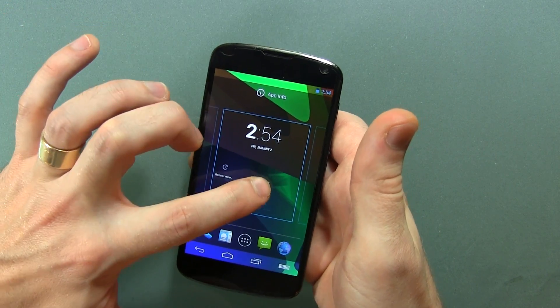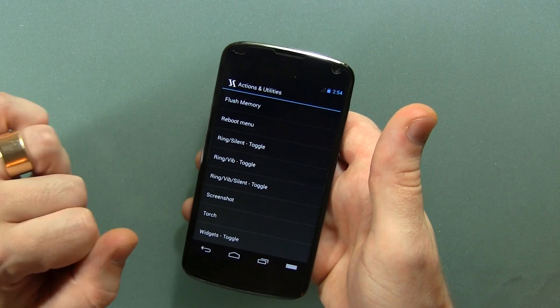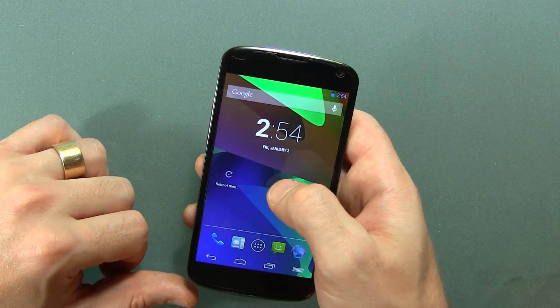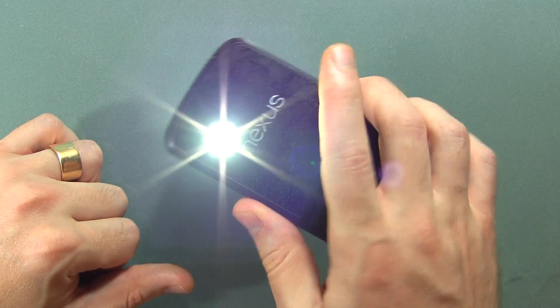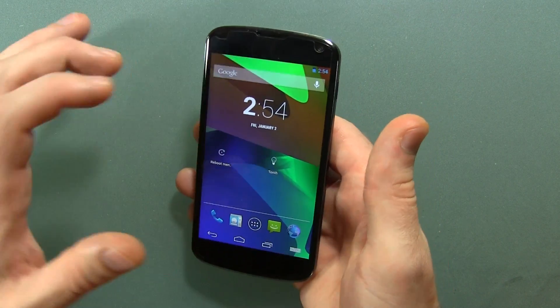We've also got a little widget here. If we go ahead and long press that and grab it onto our desktop, this new menu pops up, and we can do things like the reboot menu. So if I want to, I can click Torch, and when I hit that, the torch is active. Same thing with the reboot menu — it brings up the reboot menu. So that's pretty cool.